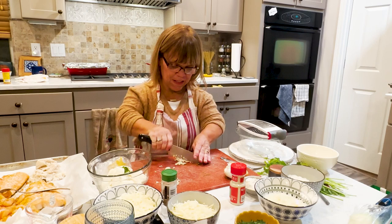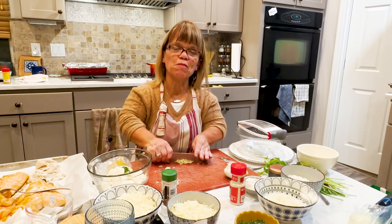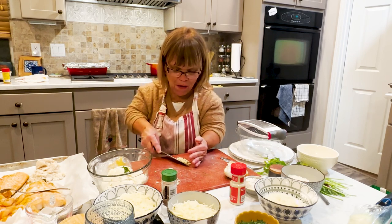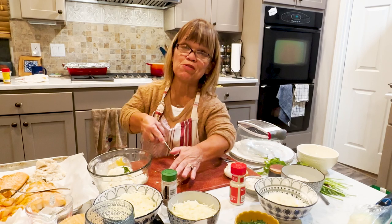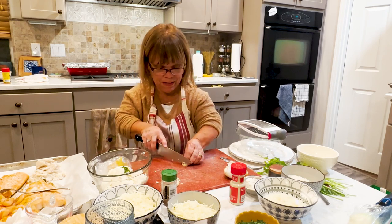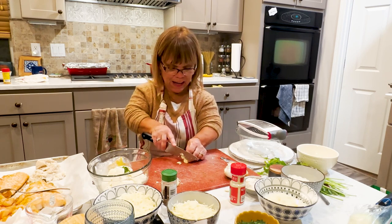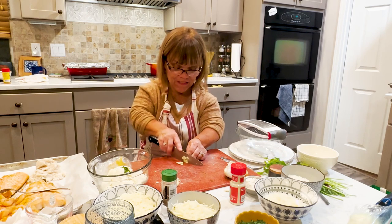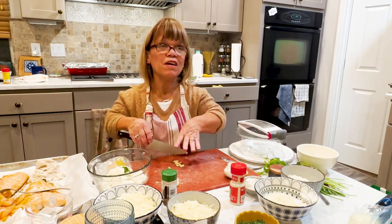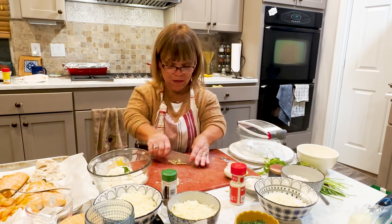Sometimes I look at my videos thinking, what was I thinking? I have no makeup on. I do some of these recipes at night and you would think I was up all night or something. So I will try and do better — put a little makeup on and look a little presentable for the camera. I just get into cooking and I literally forget. I didn't put lipstick on, didn't put a little eyeliner, a little mascara, a little blush. Sometimes I really do forget.